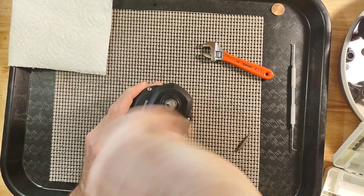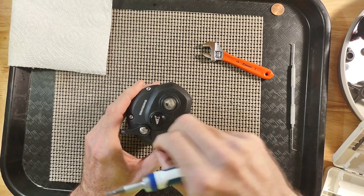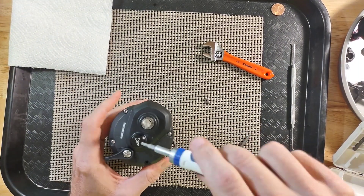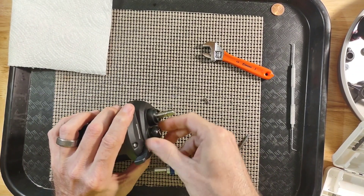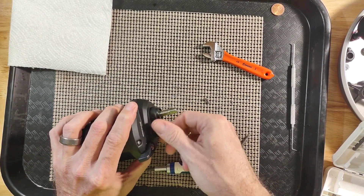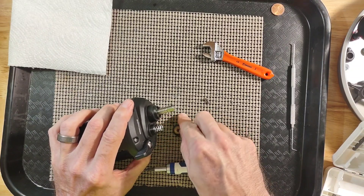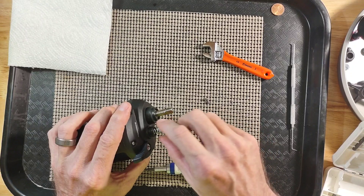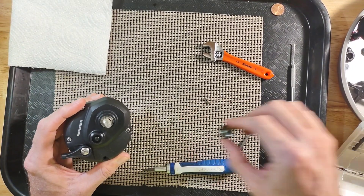Now we will take the screws out and lay them out here. I am going to go ahead and take this spool — I am going to take the tensioner out. It just unscrews. There is a spring in there and looks like a washer in the bottom there, so you want to be careful not to lose that.